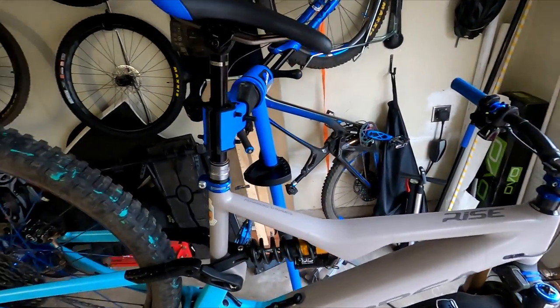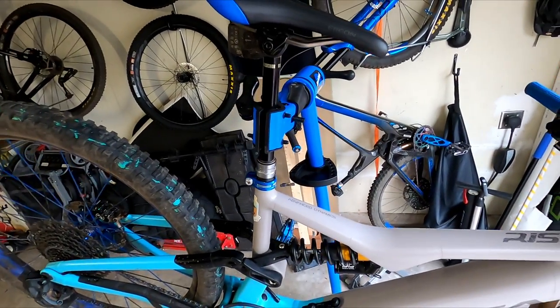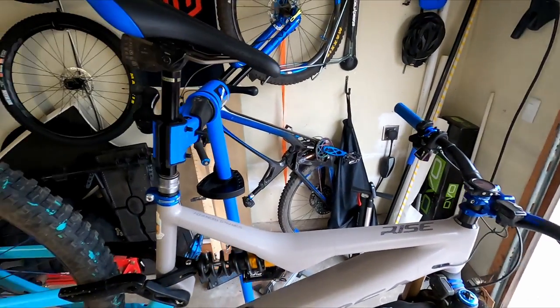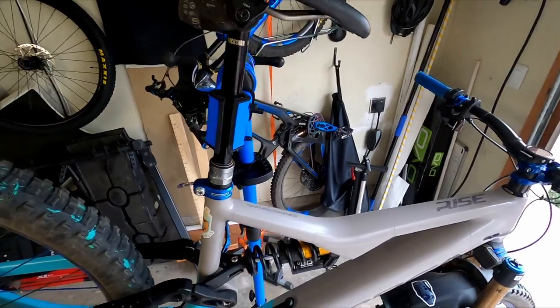Today we are going to address the issue of brakes on this particular bike. The braking power is just not there for this bike, mainly because of the weight.